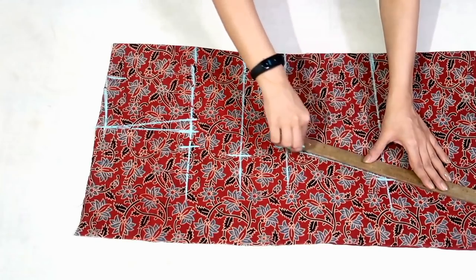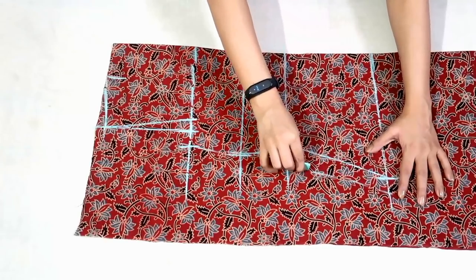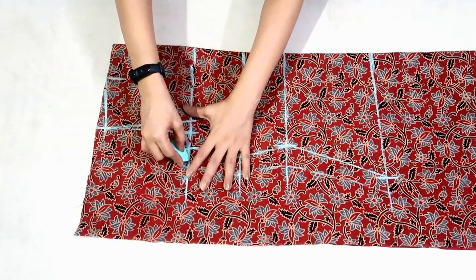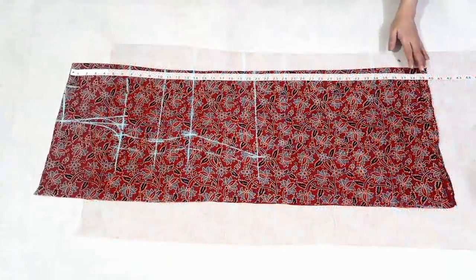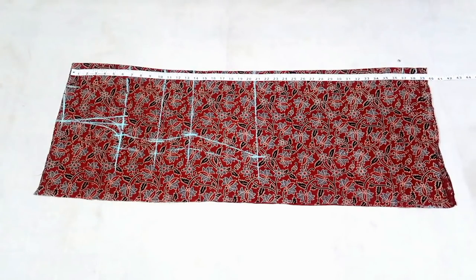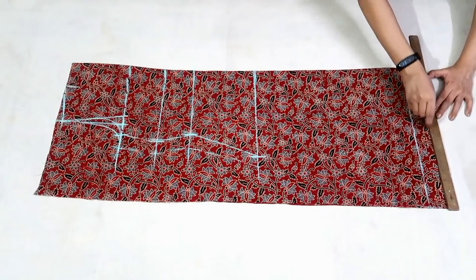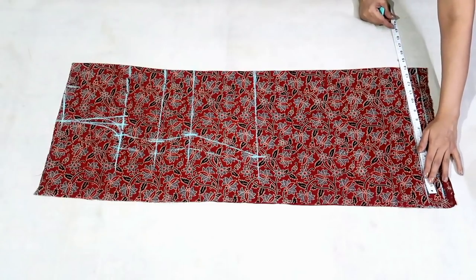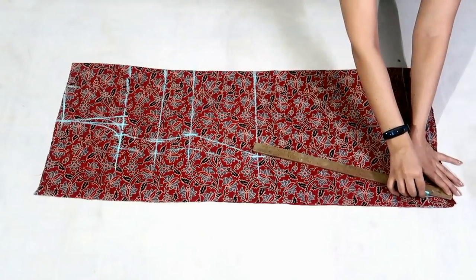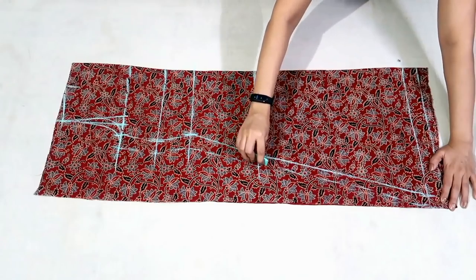Join these points, adding 1 inch for seam allowance. Now I'll draw the front and back armhole curves. I'll mark the length that is 37 inch and 1 inch for seam allowance. On this line mark half of bottom round that is 14 inch in my measurement. Join hip to bottom adding seam allowance and now I'll cut it.